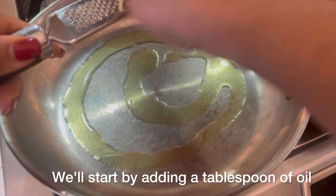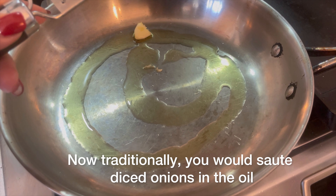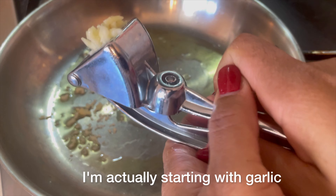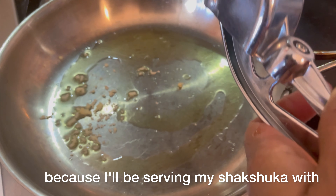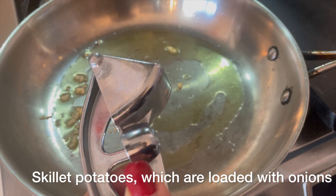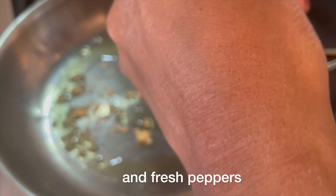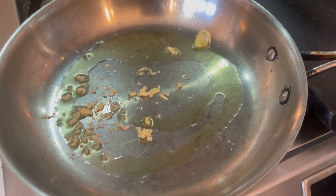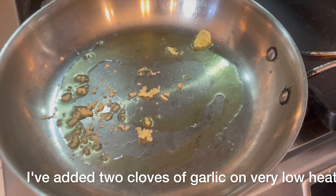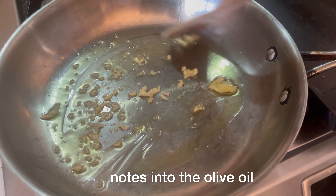We'll start by adding a tablespoon of oil to a pan on medium heat. Now traditionally you would sauté diced onions in the oil, but I'm starting with garlic because I'll be serving my shakshuka with skillet potatoes that are loaded with onions and fresh peppers. I've added 2 cloves of garlic on very low heat to infuse all the beautiful garlic notes into the olive oil.